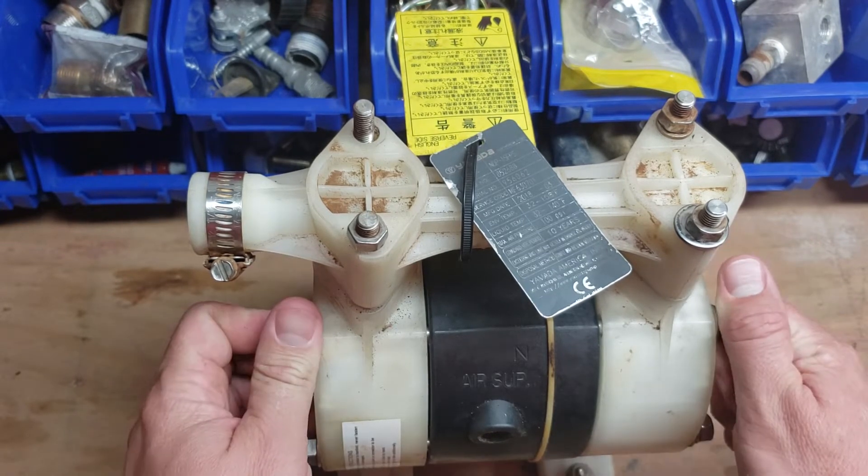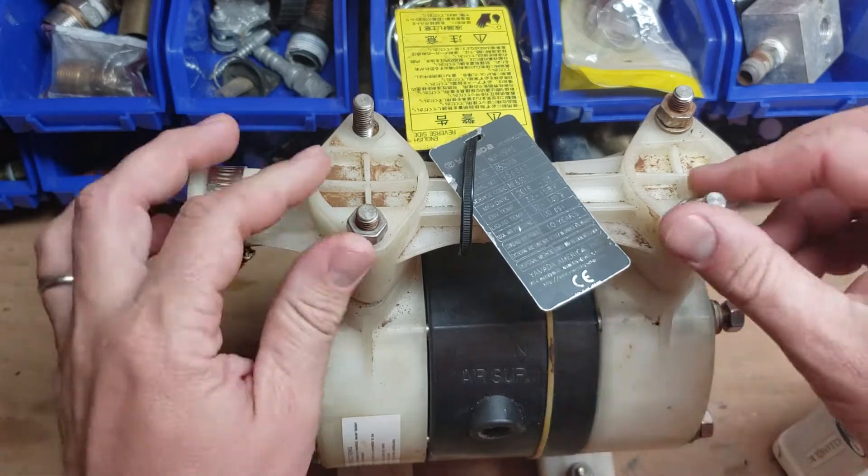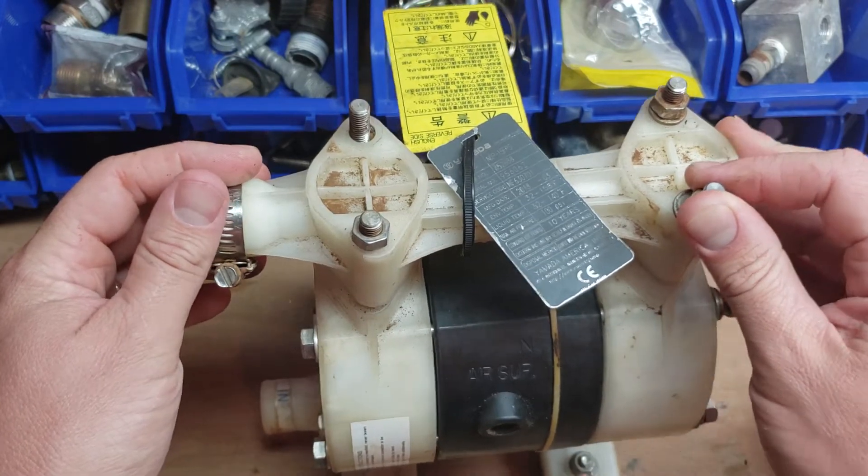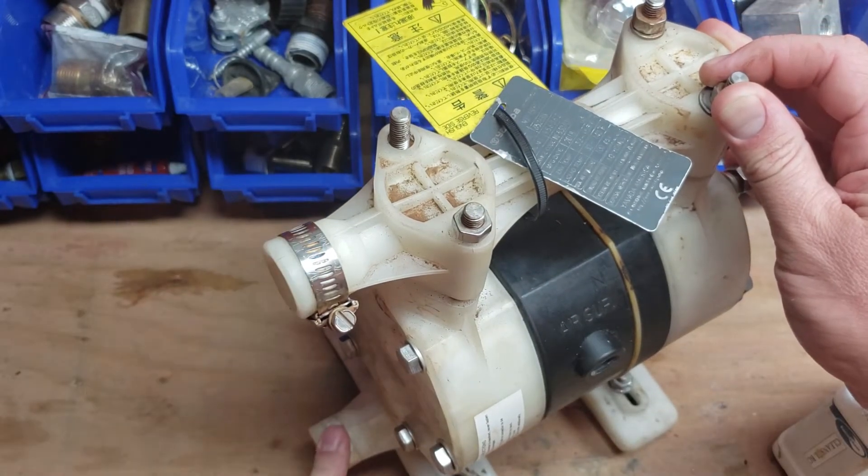We're going to show a repair video on this and just dismantle the whole thing. Most times what you're going to have happen with it is you're going to have either this manifold crack or that manifold crack.